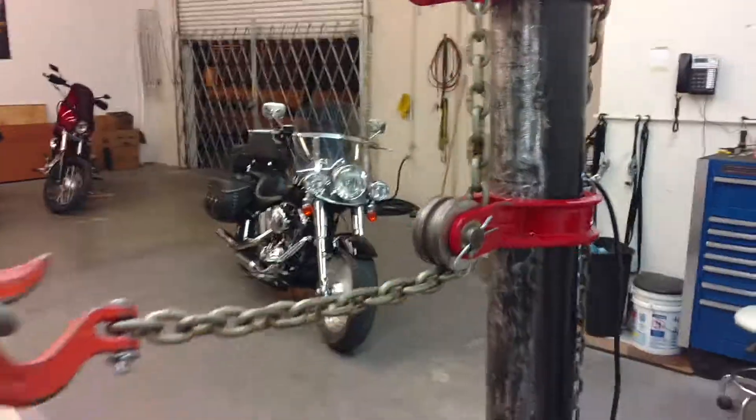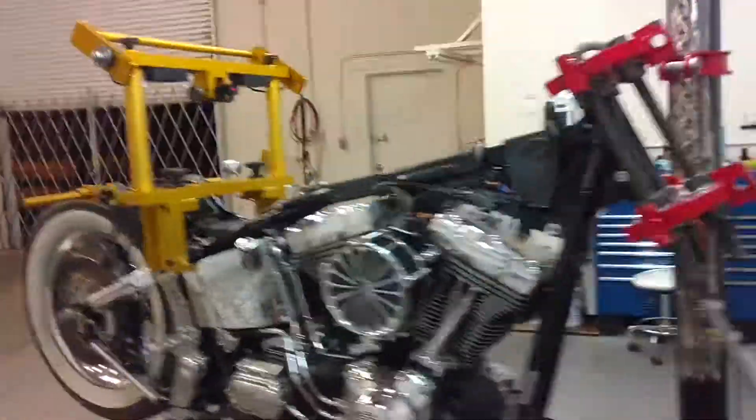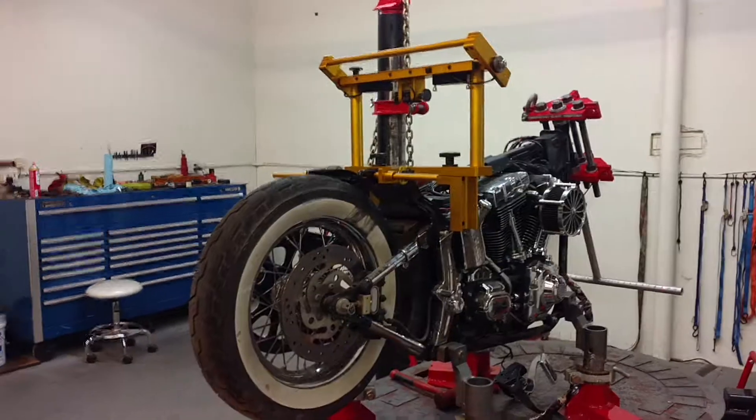What truly amazes me though is that nobody in the industry is picking this up and running with it. The Straight Shooter is a solution to an ongoing problem in this industry, because we all know how well these bikes handle.